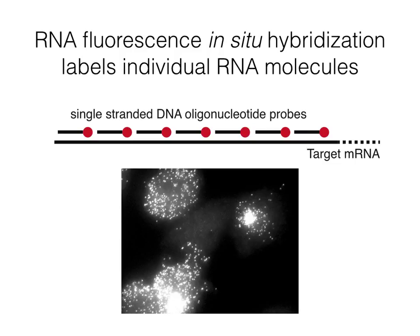RNA FISH is a method to visualize RNA in fixed and intact cells. To do this, we use fluorescently labeled DNA oligonucleotides that are complementary to our RNA of interest. By using many of these DNA probes and tiling them along the RNA, we have sufficient sensitivity to label individual RNA molecules, as you can see in this image.